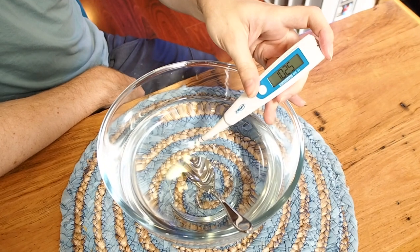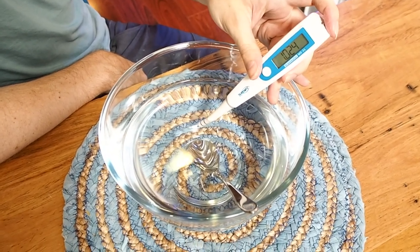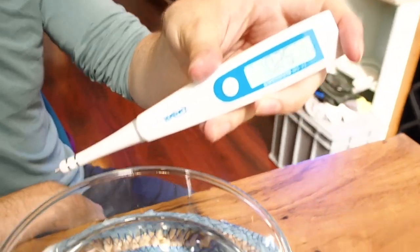After about 90 seconds of mixing, I would say it was 99.5% clear. I left it for another five minutes and came back and it looked 100% clear in my glass bowl.